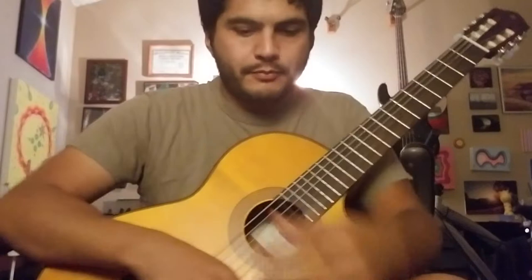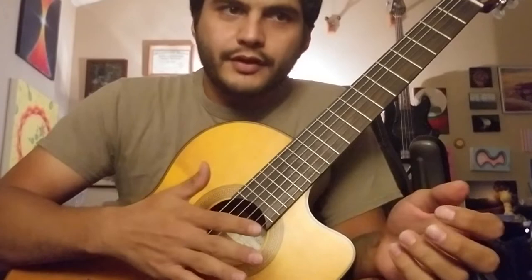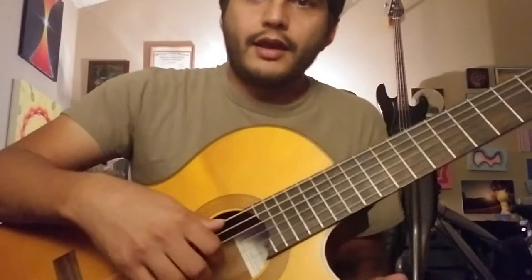What's up guys, I'm getting a lot of questions about people wanting to learn classical style or just finger picking in general. This is actually one of the first classical songs that I've worked on, so I feel like it's a pretty good place to start. So we'll jump right into it and show you it in two parts.